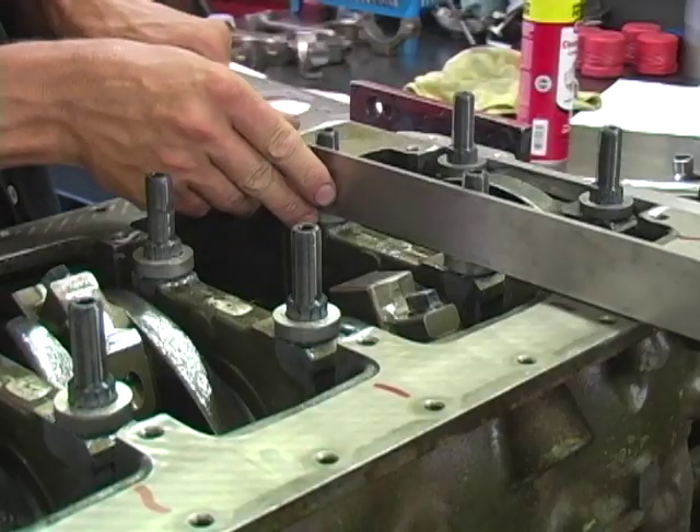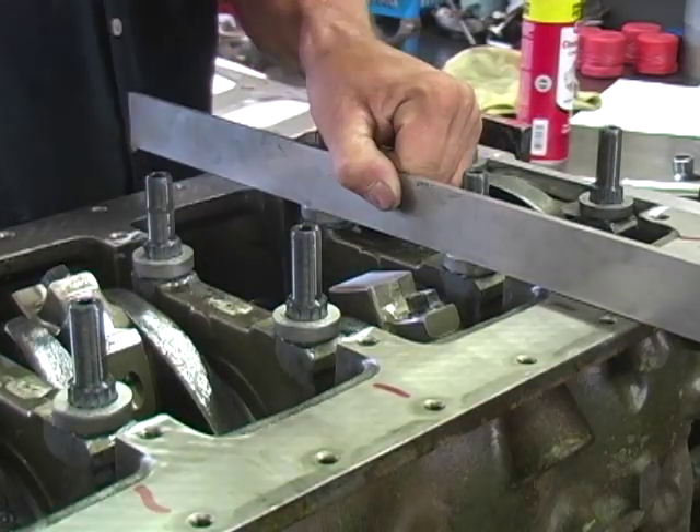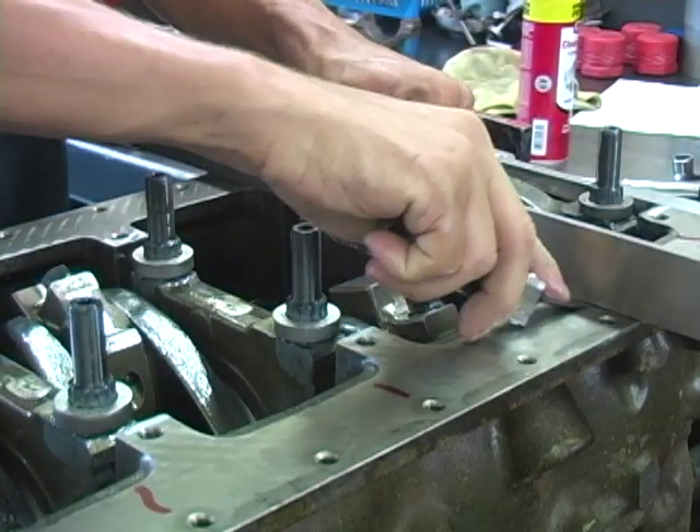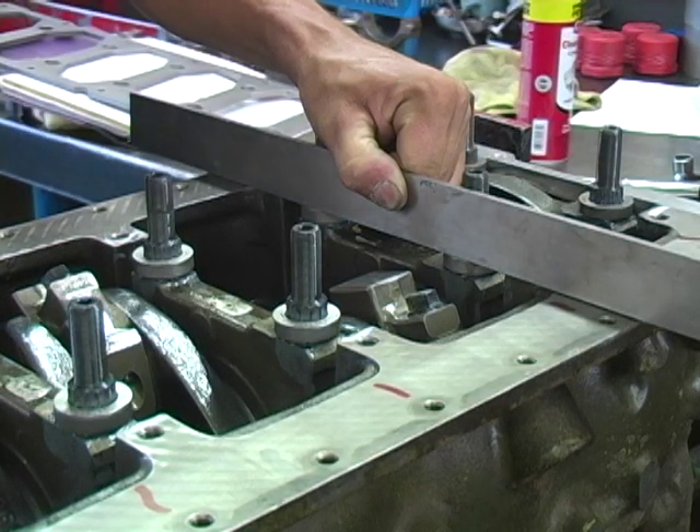Using a straight edge, check the height of the upper washer compared to the oil pan rail. They should be even, plus or minus 15 thousandths.